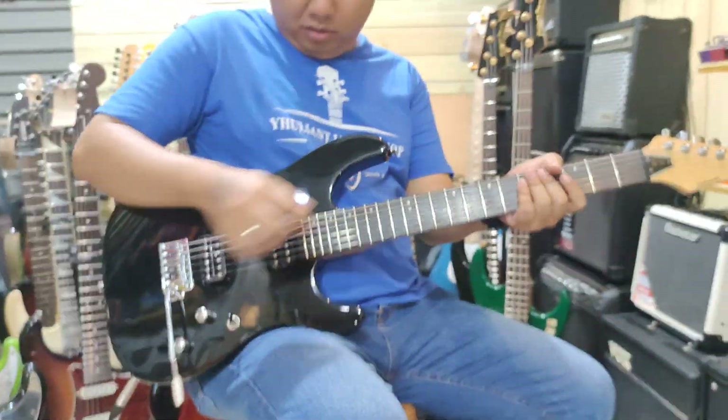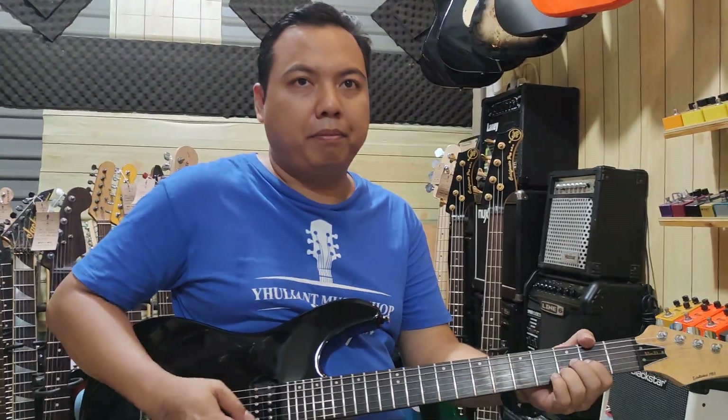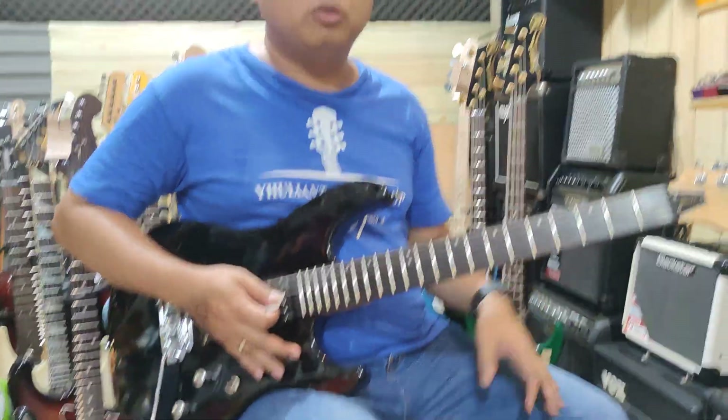Okay, jadi kita cobain neck-nya seperti ini, neck backup. Langsung pakai distortion saja ya.